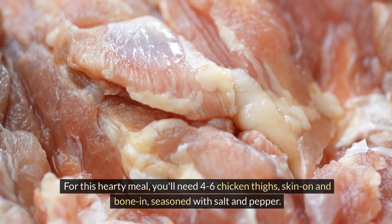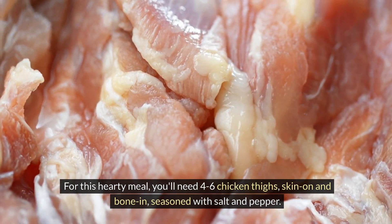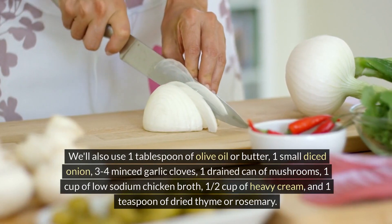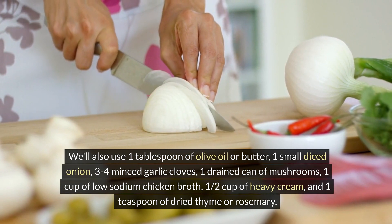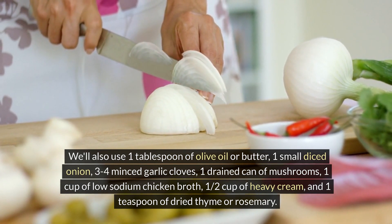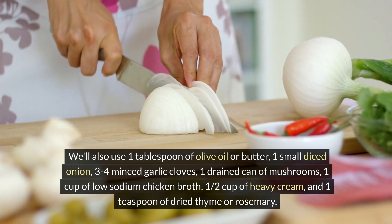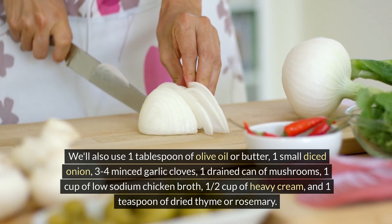For this hearty meal, you'll need 4-6 chicken thighs, skin on and bone in, seasoned with salt and pepper. We'll also use 1 tablespoon of olive oil or butter, 1 small diced onion, 3-4 minced garlic cloves, 1 drained can of mushrooms, 1 cup of low-sodium chicken broth, and 1 half cup of heavy cream, and 1 teaspoon of dried thyme or rosemary.